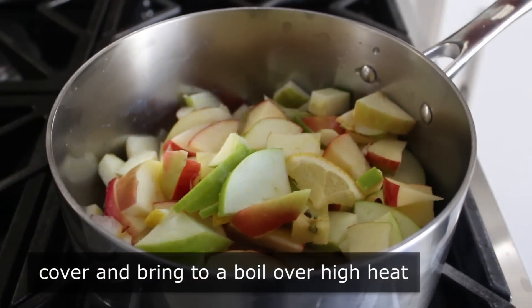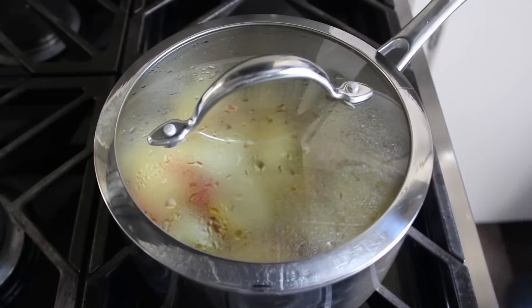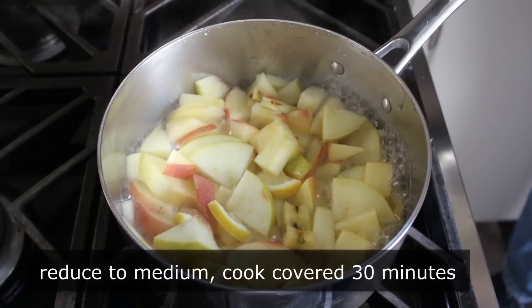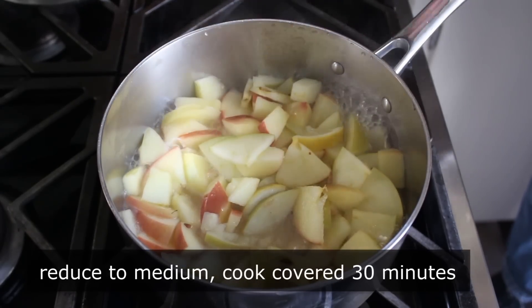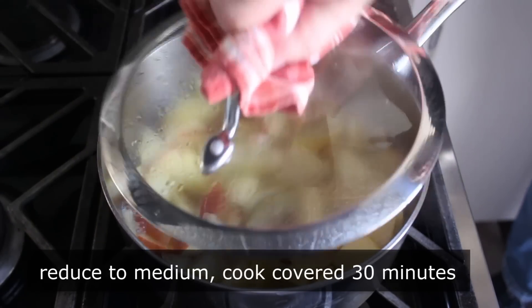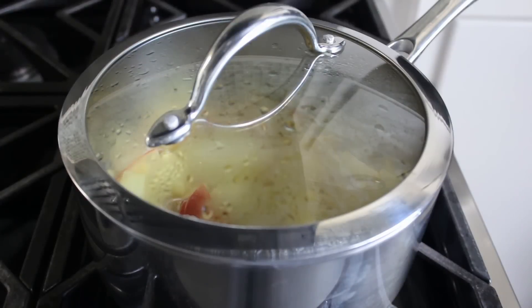We're going to bring this mixture up to a boil, covered, over high heat. As soon as we see it bubbling, give it a stir, reduce the heat to medium, and let it cook covered for about 30 minutes, or until the fruit gets very soft and basically collapses. Give it a stir once in a while just to be safe.